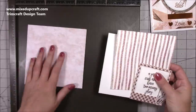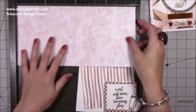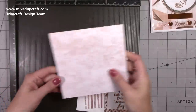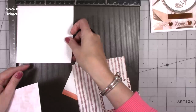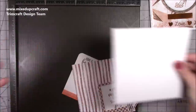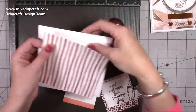For this card you need a 6x6 card blank, or cut a piece of card at 12x6, score at 6 inches along the 12-inch side, and fold in half. Then for the mat layer I've got a scrap piece of watercolor card at 5¾ by 5¾. The decorative piece is 5½ by 5½ and goes on top.